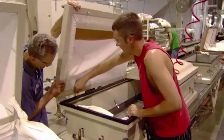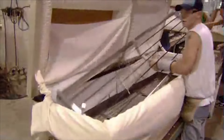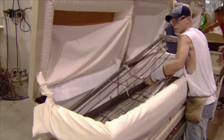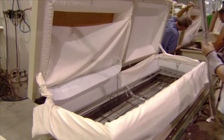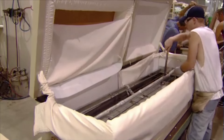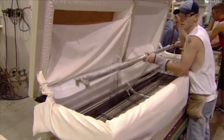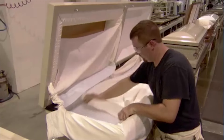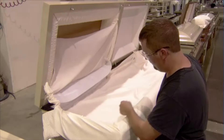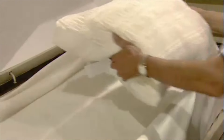By this point, they've already attached most of the interior fabric over an inner lining of corrugated cardboard. Now it's time to install the steel bed using an expandable rod. The bed's height is adjustable, enabling funeral directors to elevate the deceased for easier viewing. A mattress pad and sheet go on top of the bed, with clips on each end to hold them in place. A pillow completes the interior.